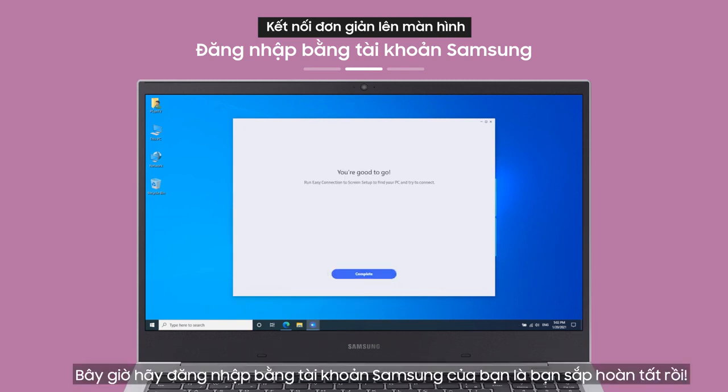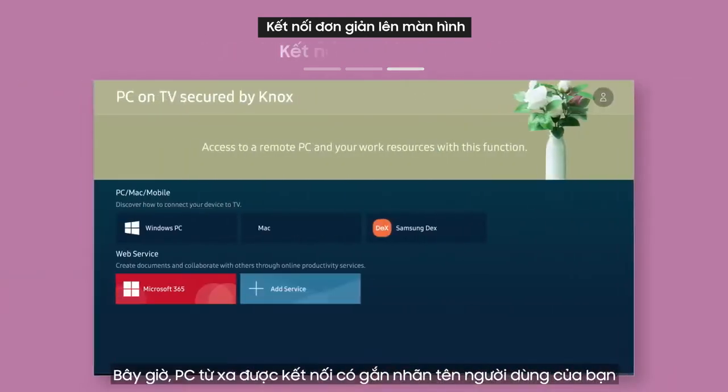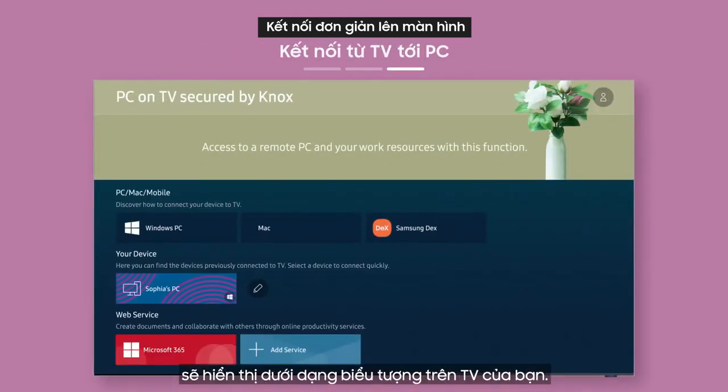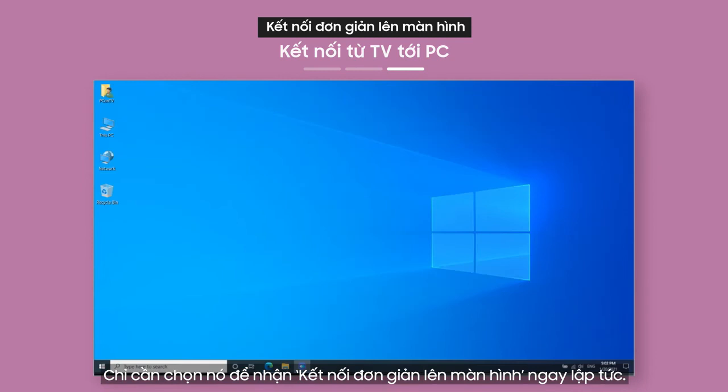When you access the link from a browser on your PC, you can install and launch the app. Then log in with your Samsung account and you're almost done. The connected remote PC labeled with your username will show up as an icon on your TV. Just select it to get Easy Connection to Screen immediately.